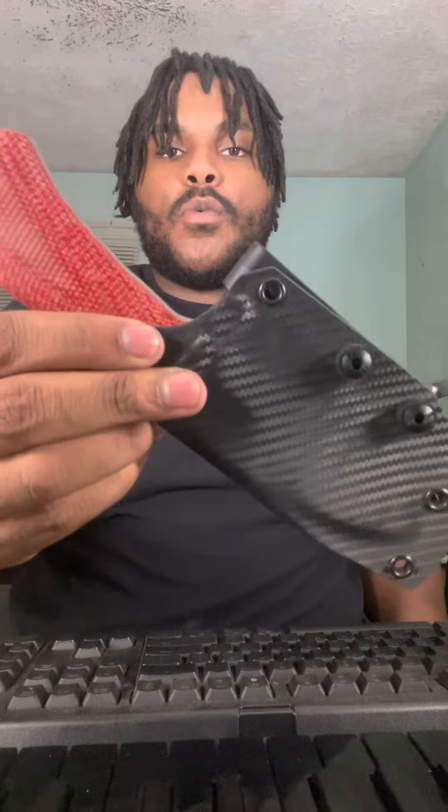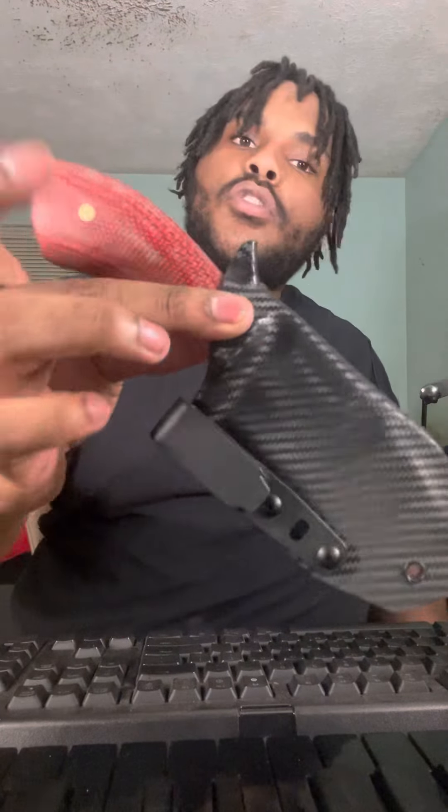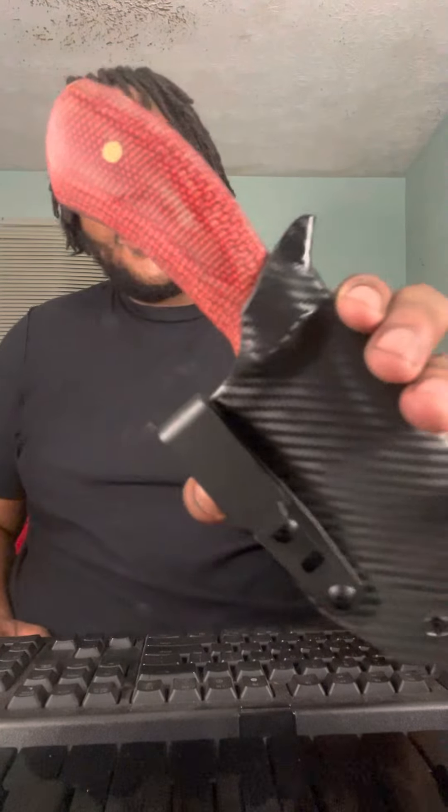Let's go back in the sheath one more time — showing y'all the whole package. And that's ready to go to its new owner tomorrow.